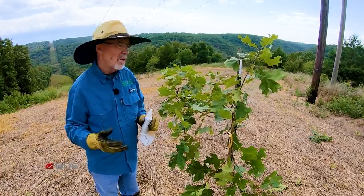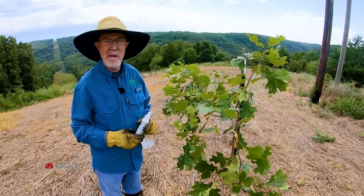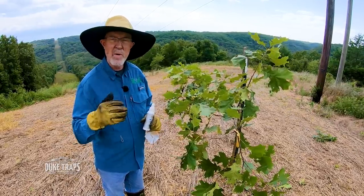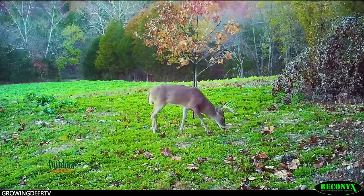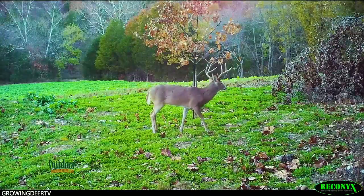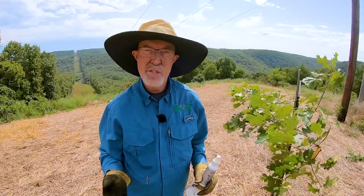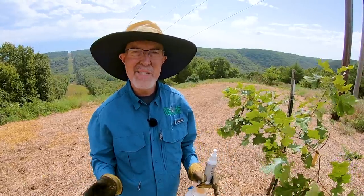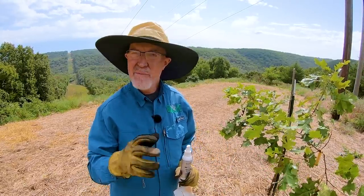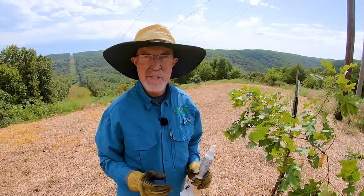It really becomes a pinch point — it's like daily they check out who's in this food plot today, who's running this ridgeline today. Mock scrapes are an incredible tool to create a pinch point where you're hunting. Preparing for deer season is a great way to get outside and enjoy creation. But most importantly, no matter what season it is, take time every day to be quiet and listen to what the Creator is saying to you. Thanks for watching GrowingDeer.